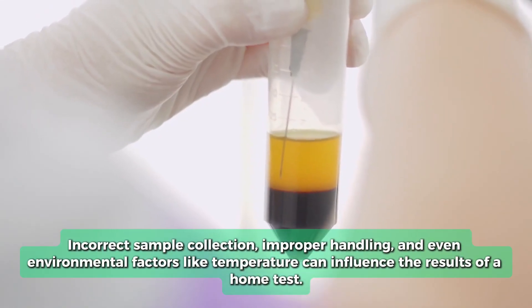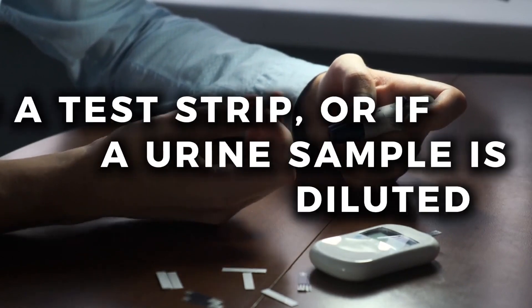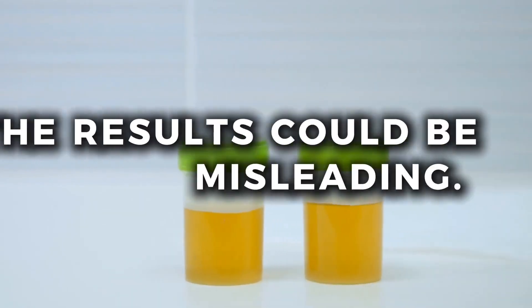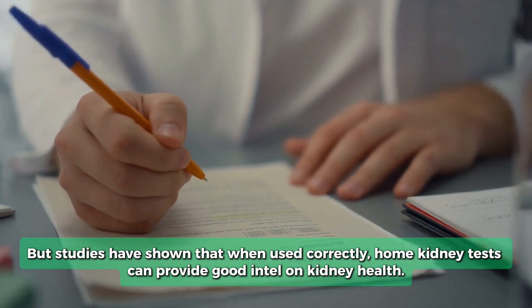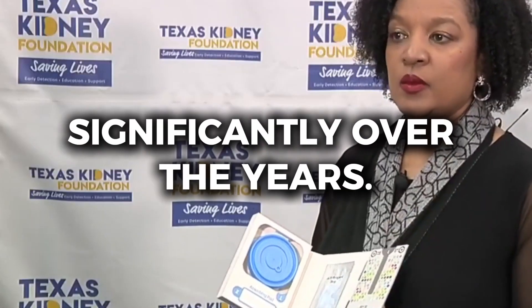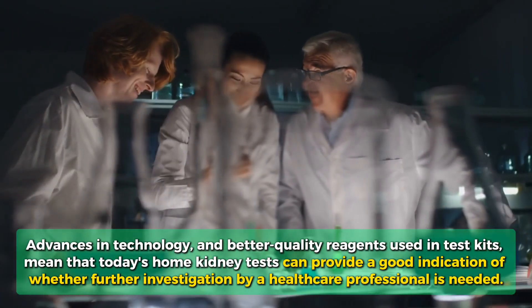Incorrect sample collection, improper handling, and even environmental factors like temperature can influence the results of a home test. For example, if a blood sample isn't applied properly to a test strip, or if a urine sample is diluted from excessive fluid intake, the results could be misleading. However, studies have shown that when used correctly, home kidney tests can provide good intel on kidney health. On top of this, the reliability of home tests has improved significantly over the years — advances in technology and better quality reagents mean that today's home kidney tests can provide a good indication of whether further investigation by a healthcare professional is needed.